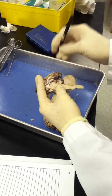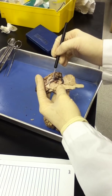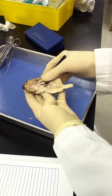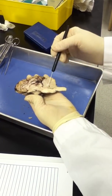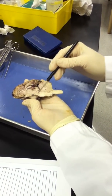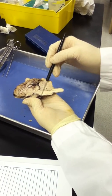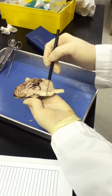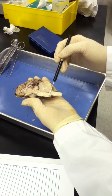The third ventricle is here. The thalamus makes up the walls of the third ventricle. Moving into the midbrain, which is seen here — from here to here are the cerebral peduncles. This round projection here, which makes sort of a lump, is the pons. And this final lump is the medulla.